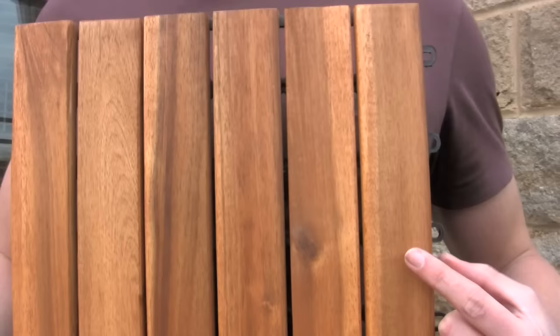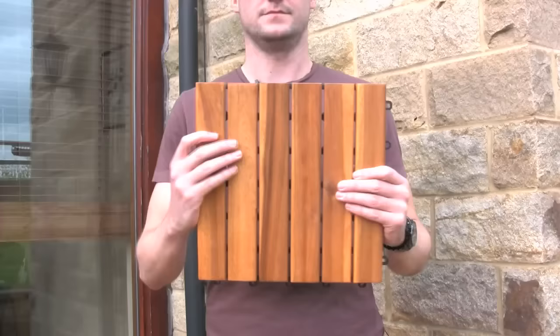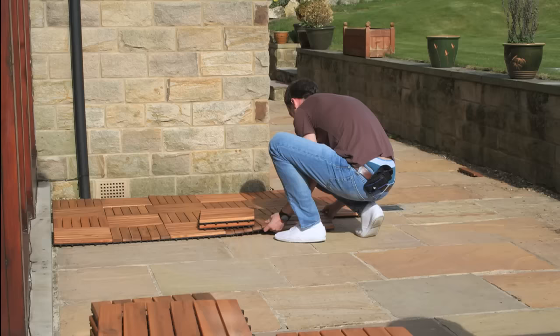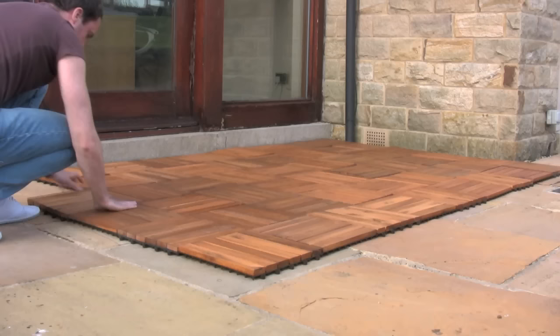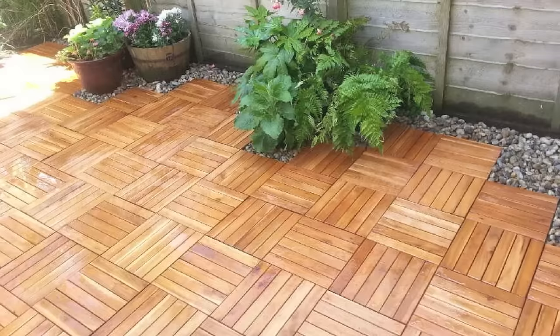Each deck tile is made up of six Acacia hardwood slats which are oiled, durable, strong and give a great natural finish. The hardwood slats are screwed onto a square plastic base and the base then connects together using a male-female interlocking system, so no tool or adhesive are required.